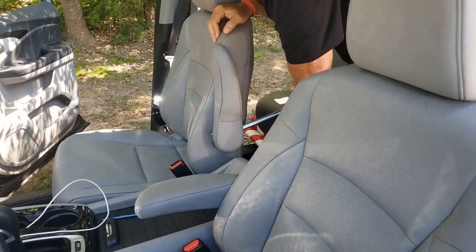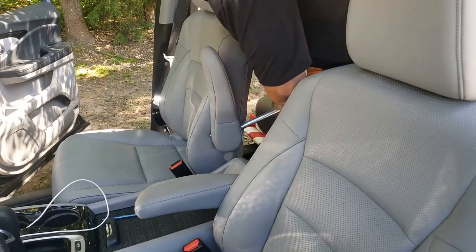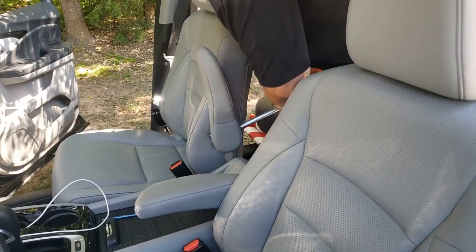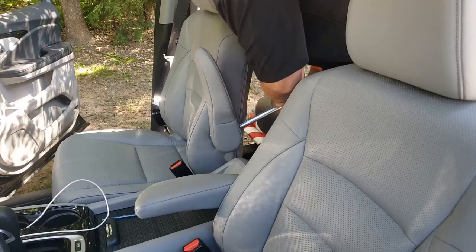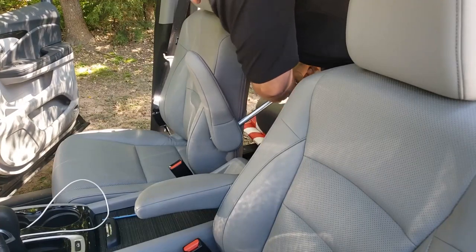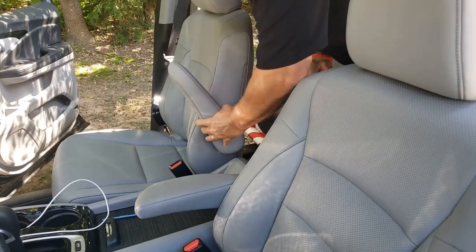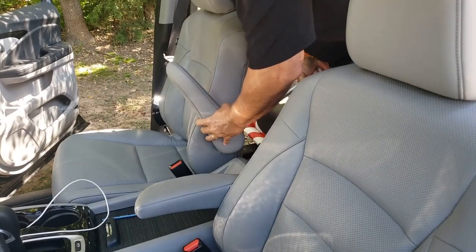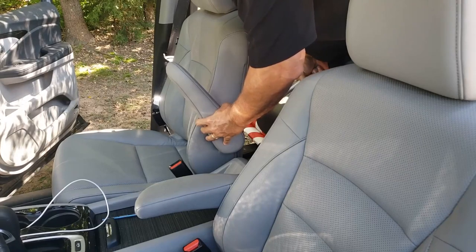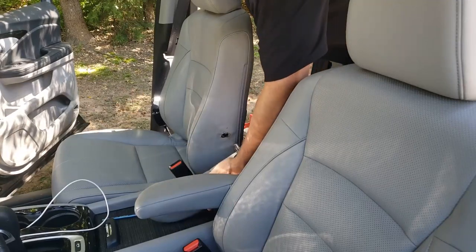Jim said to keep steady pressure on it. We're trying to overcome the tension on some kind of a spring clip in there. Oh — it just popped out! Right there. I hit just about the 12-stitch mark and it popped out. This is the ticket right here, guys.